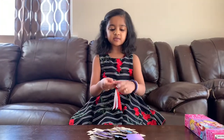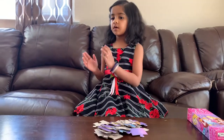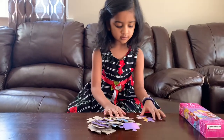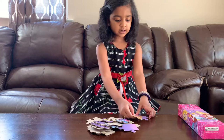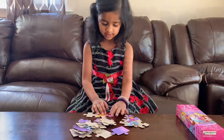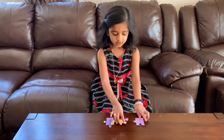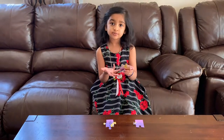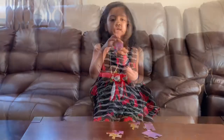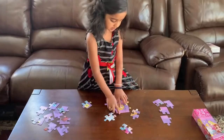Now we need to separate the puzzles: the middle ones and the corner ones. Time for the to-do-it side. So it must be the corner piece. And if there's no side, it must be the middle piece. And this one has only one side, so we can use it for sides.